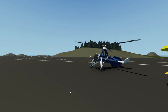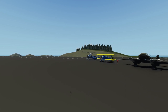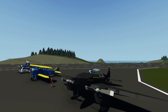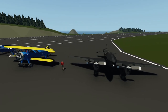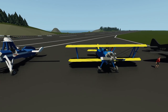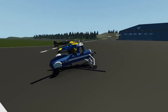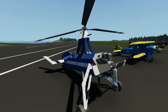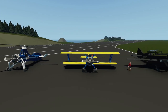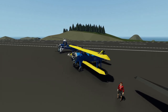Hey guys, welcome back to another video on my channel. Today we are back in Stormworks and we're going to be checking out three aircraft all built by the same person. This one right here is the de Havilland DH-88 Comet, the next one is a Boeing PT-17, and the next one is a C-30 Autogyro. We're probably going to start with the one in the middle, so let's get inside, take off, fly around, and then jump in another one.